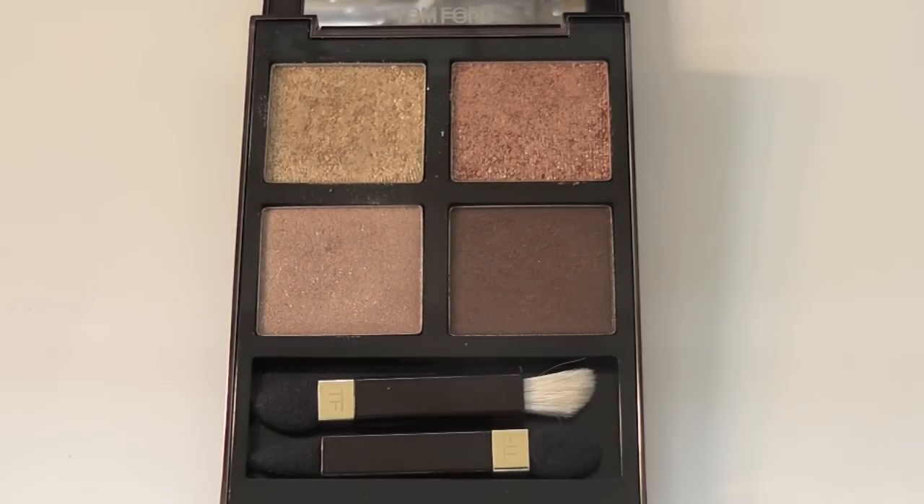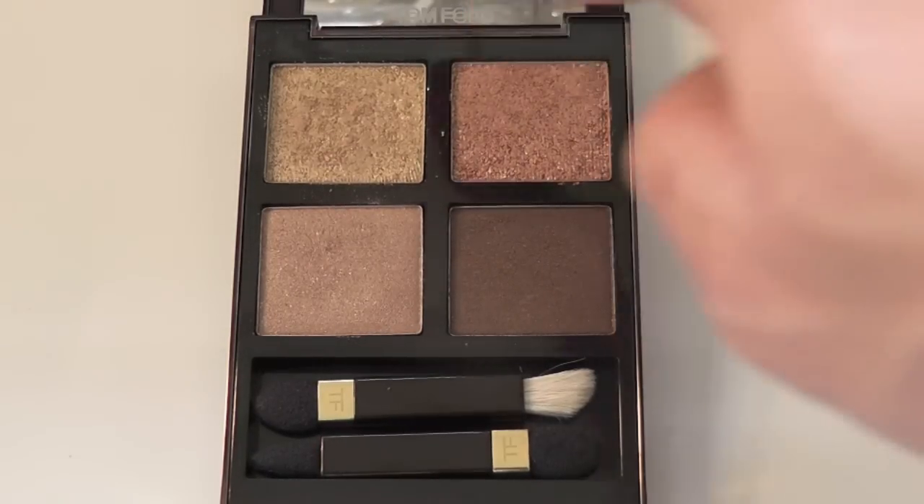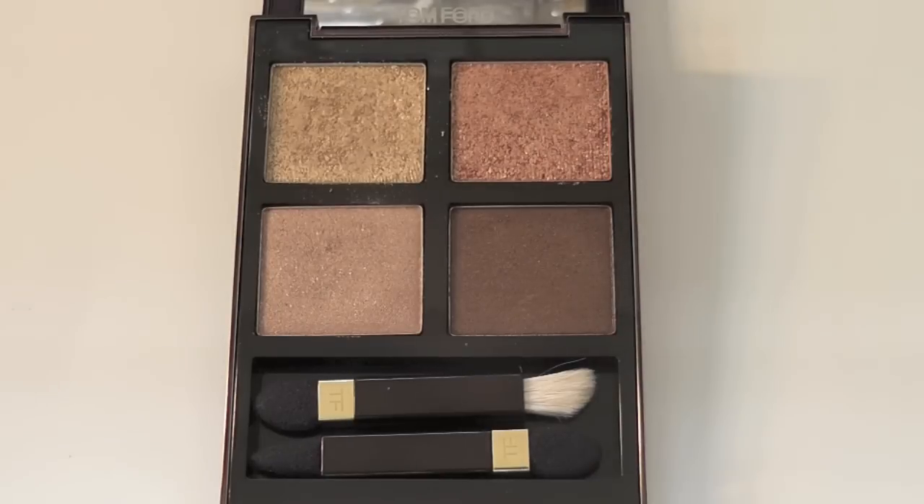Pigmentation levels are great on this and I will swatch them all on my fingers so you can actually see them. They're creamy — these two textures here are very akin to grown-up glitter, which looks absolutely phenomenal. I cannot stress enough that these shades at the top will look phenomenal on Ebony skintone.